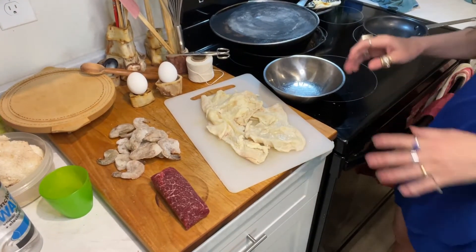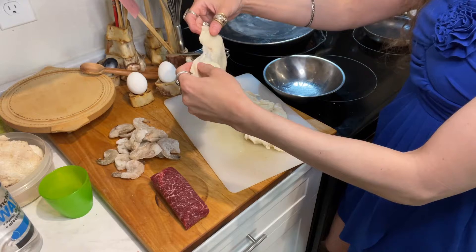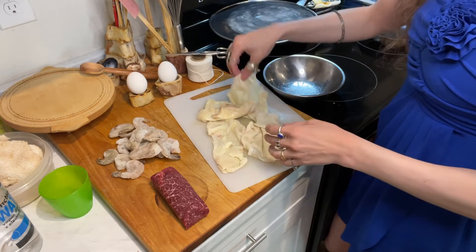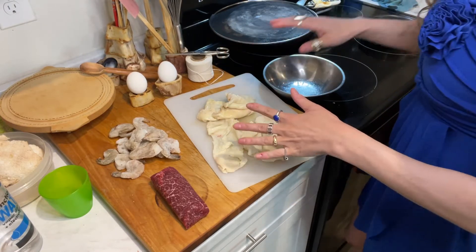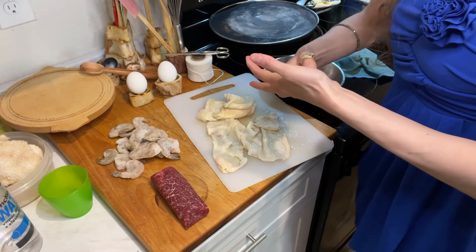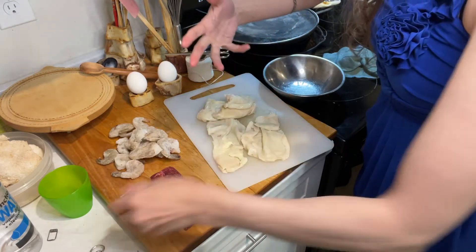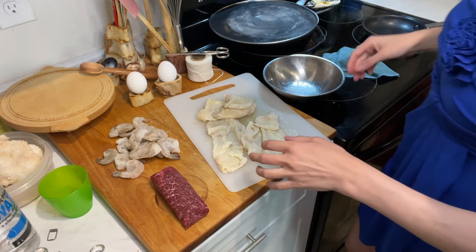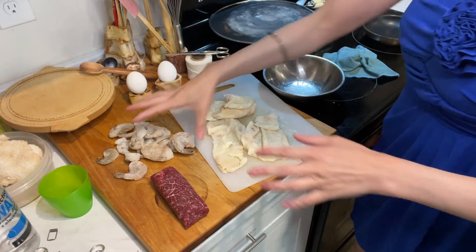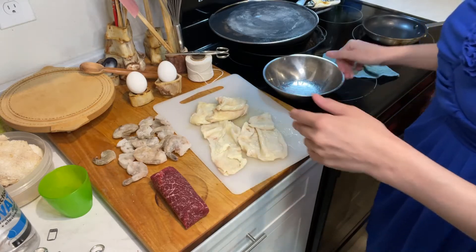Quite a while ago I froze chicken skins — I think those are thighs — and I thought there were like two in it, but there are four. I don't think I'm gonna use four; I think I'm only gonna use two. Anyways, we're gonna get dirty today so jewelry has to go. And we're ready. Our shrimp are still frozen — mine are, maybe yours not — so let's start with the shrimp.